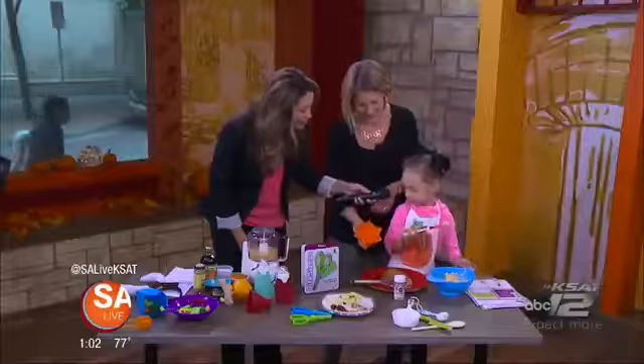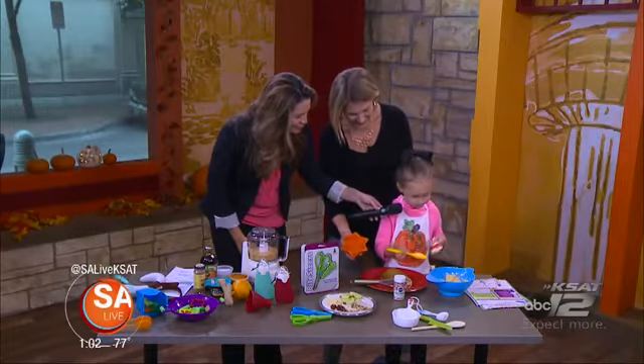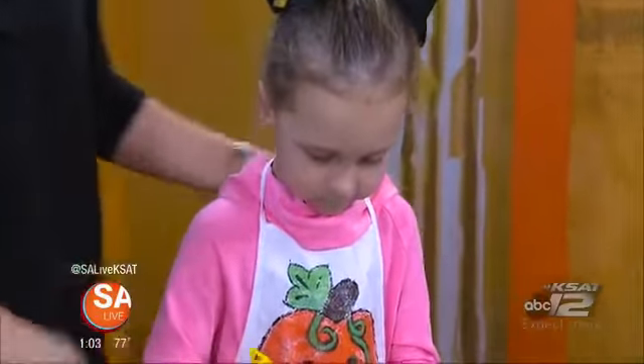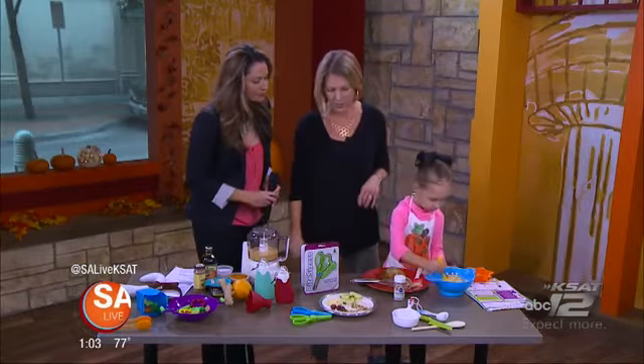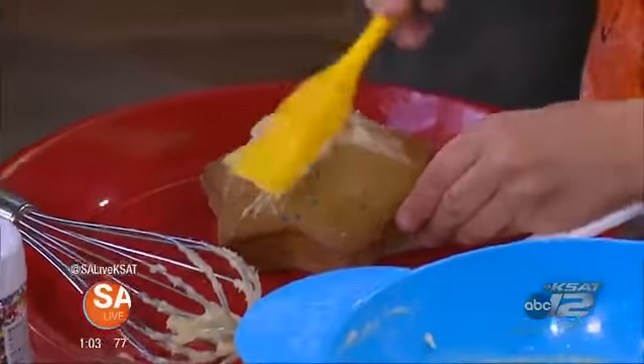You did a very nice job whisking all that. Are you having fun? Is it fun to cook in the kitchen with your mom? Mm-hmm. She's very serious — she's concentrating, she's focused. So, from Playful Chef, these can be found on PlayfulChef.com, but great products to get kids' hands in the mix.